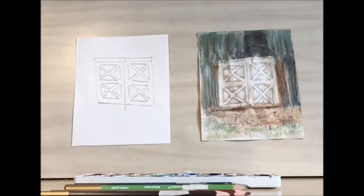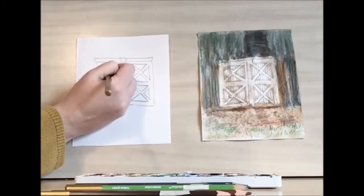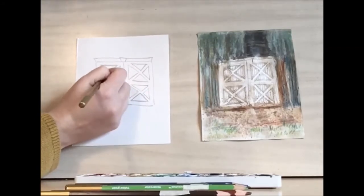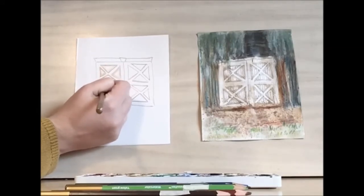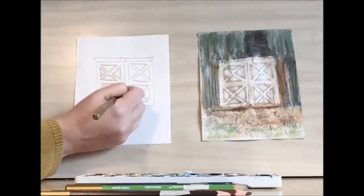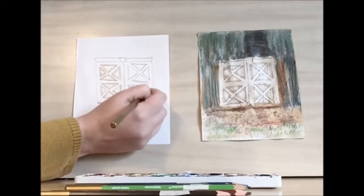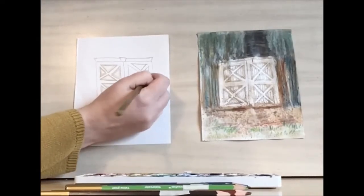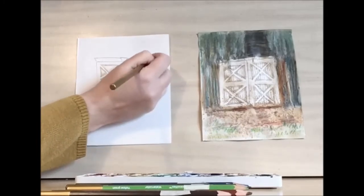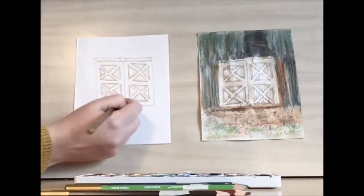Let's take our sandy color and add in some extra color to the inside of the triangles. This will help give it some depth. The sandy color will help make it rustic — looks like they've been there for quite some time. Let's put a little bit by the beam, by this decoration, and some by the base of the door.